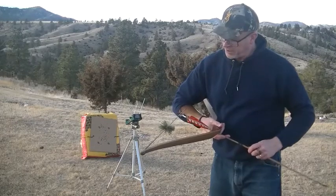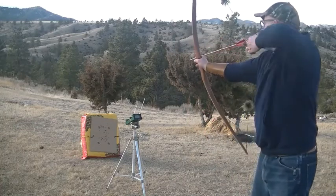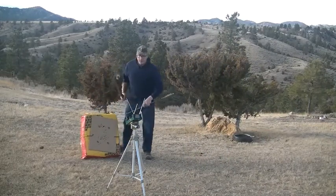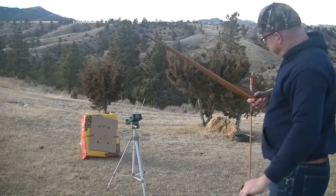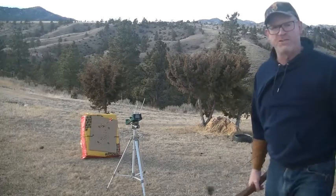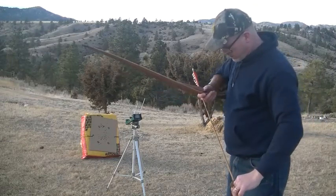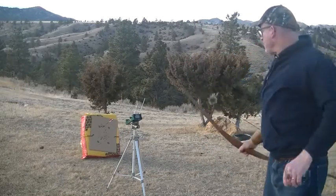We'll take it up to full draw, about 32 inches. Readings came in at 190, 201, and 190.7.